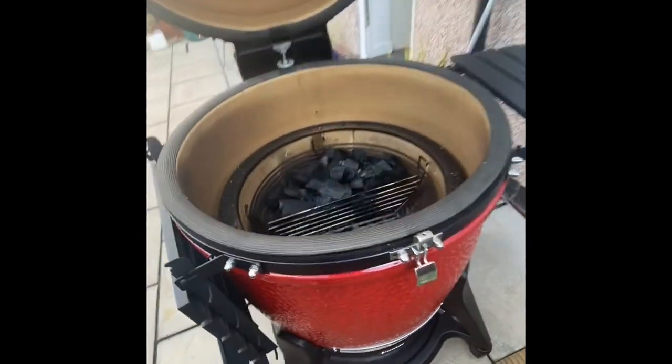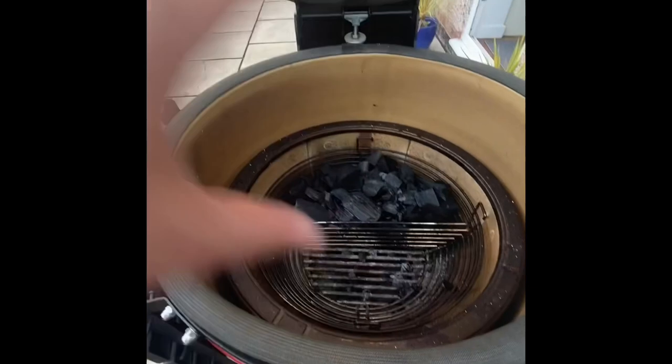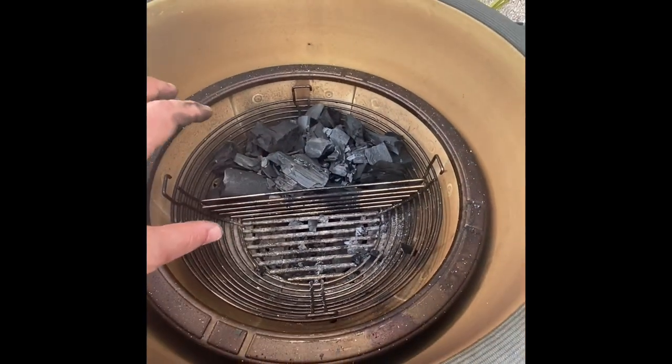The first thing I want to show you is how I'm going to set up the Big Joe 3 for the Jotisserie. The Jotisserie is going to hang on the left hand side, so I've got it down there with the power source just here. I've only filled half the basket with charcoal.